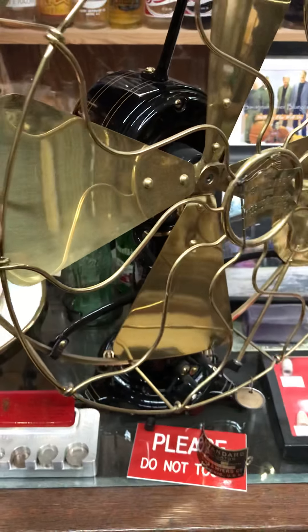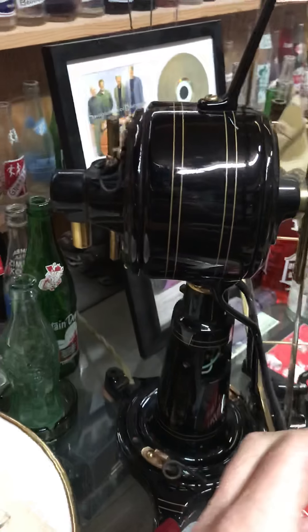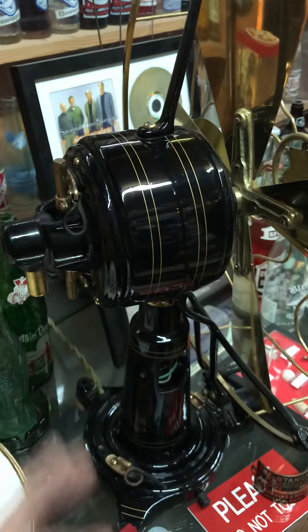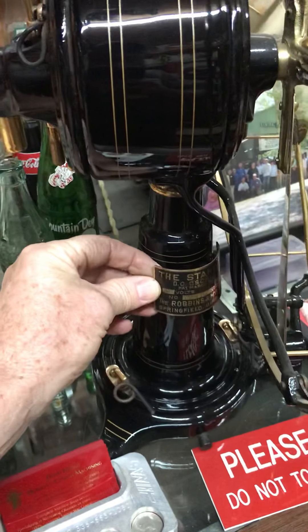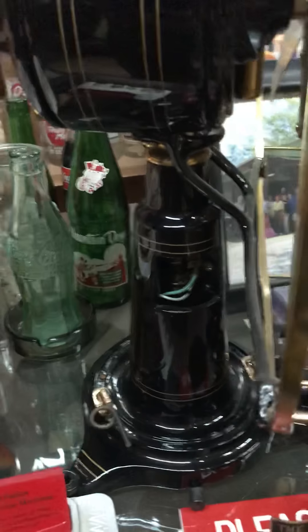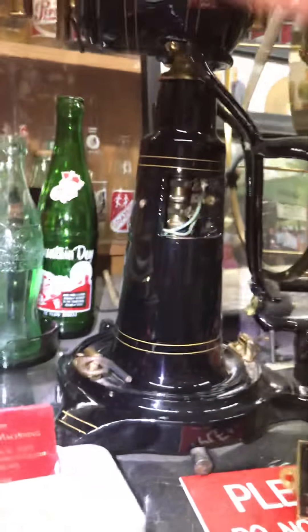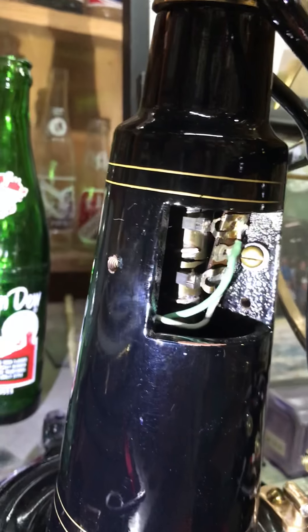I'm working on some internal parts of a fan similar to this. This is a DC version — a DC lollipop — you can see the brushes on the back and the commutator here. A lot of folks may have seen a lollipop but not seen what's behind the neck tag. If you remove these two screws that hold the neck tag on, it gives you access to the inside of the neck.